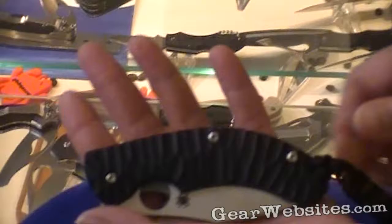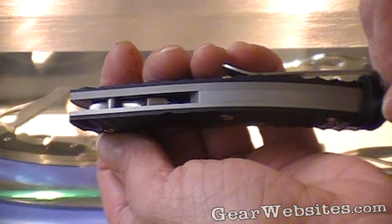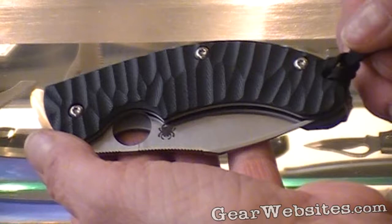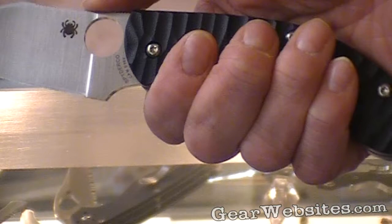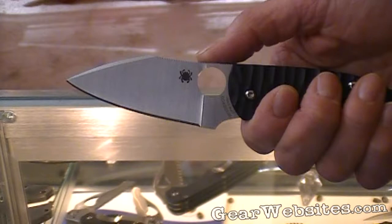The G10 on the handle is also a departure for Spyderco. This is a thick scale of G10 that has been corrugated with the same consistency as a topographical map, offering great tactile resistance in the hand to prevent slipping forward or backward. It is a modified wharncliffe-shaped blade with a swedge grind on the top that removes a little bit of weight from the front end, making the knife more balanced in the hand.